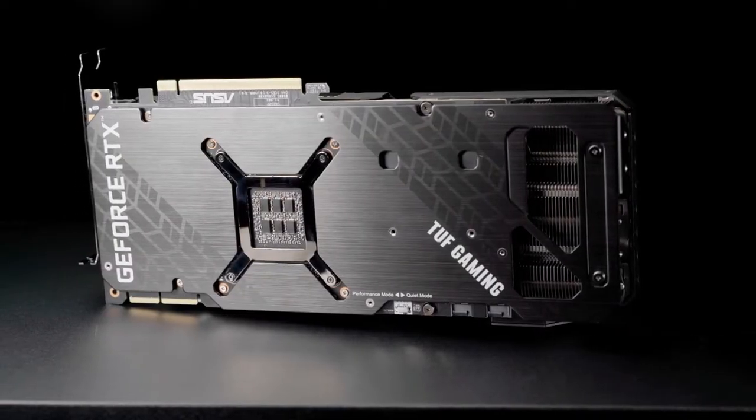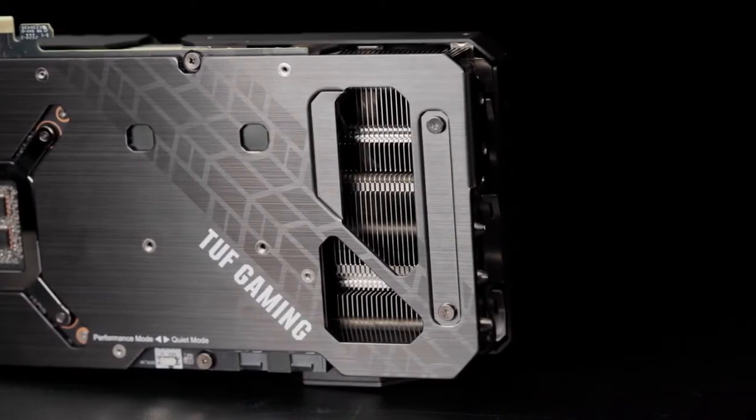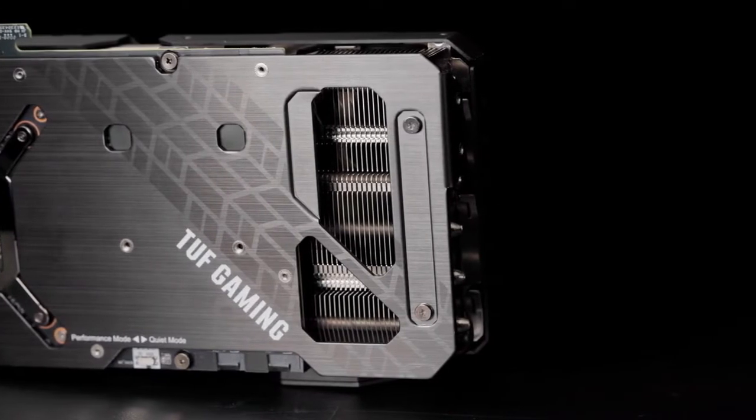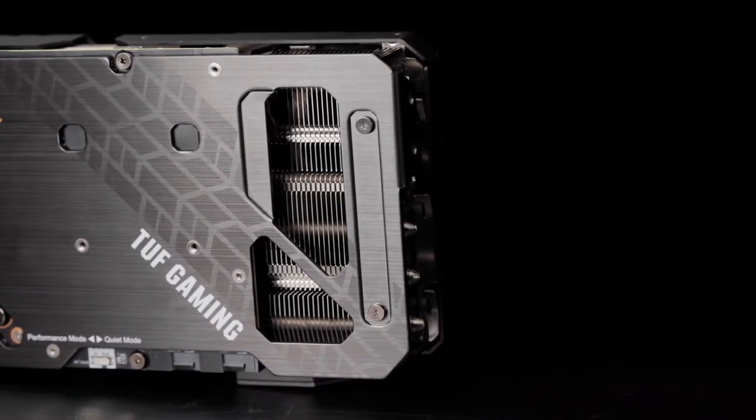A full length metal back plate protects and reinforces the card's circuit board. The large cutout in the back plate paired with a shorter than average circuit board allows hot air from the heat sink to move directly into the case airflow path, improving overall system temperatures.